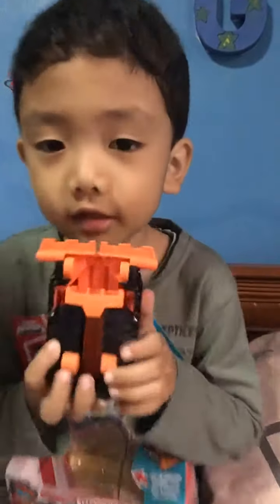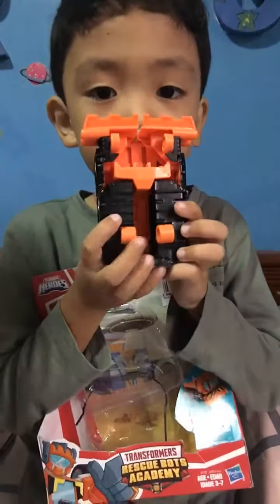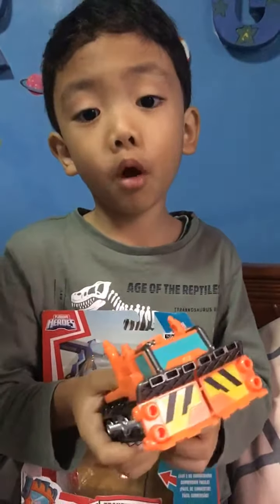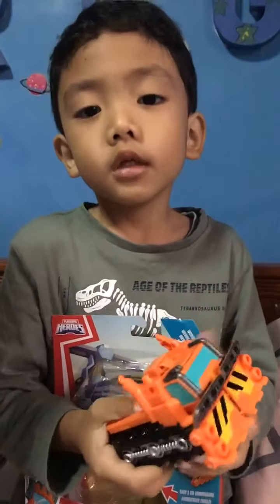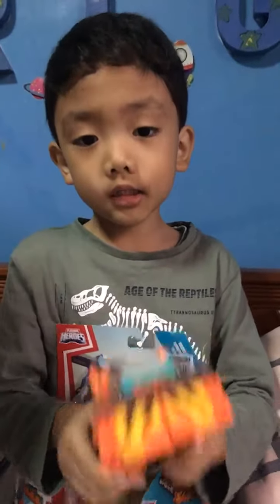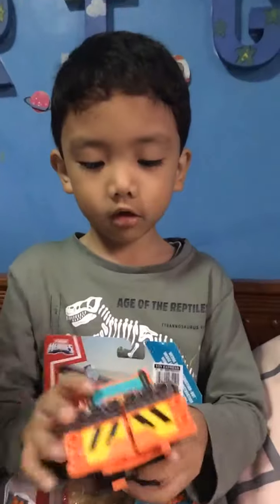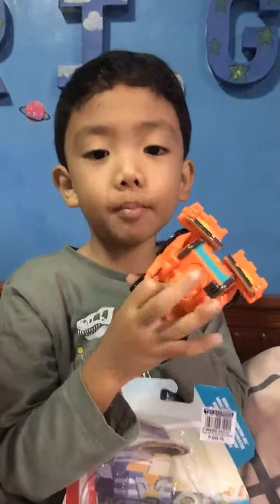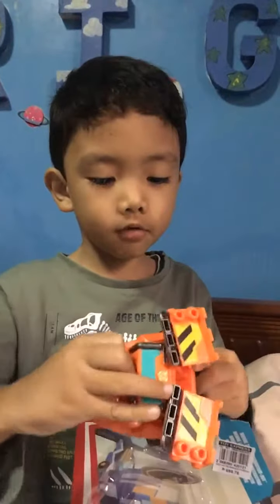And this is what it looks like on the bottom. It's similar to my Optimus Prime toy. This is what it's similar to — because the same, you only get to flip out the head, and they are separate.